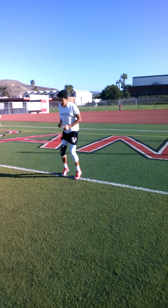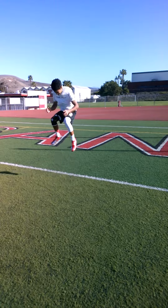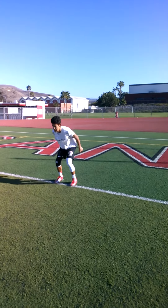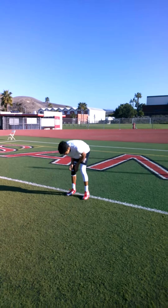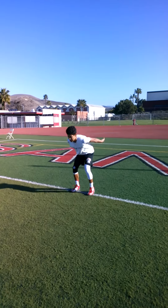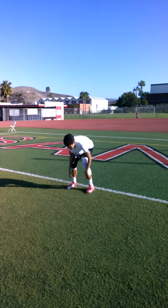Use your arms, there you go, keep going, push through, push through, halfway. Keep pushing, keep pushing. Come on Colby, 5, 4, 3, 2, and relax.